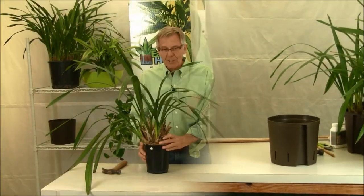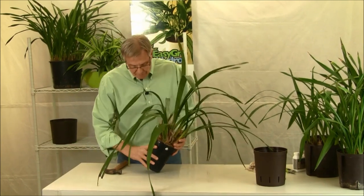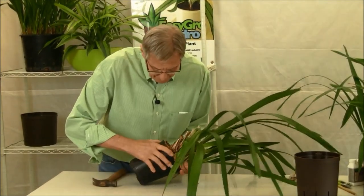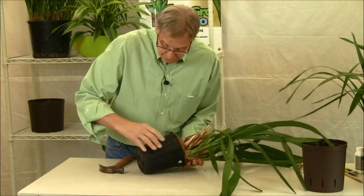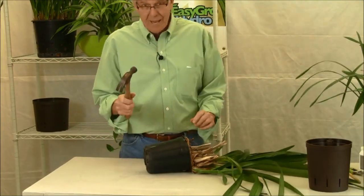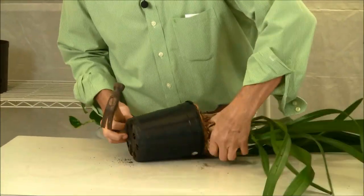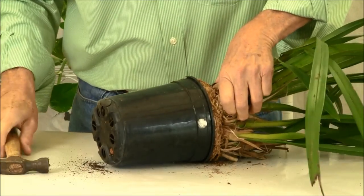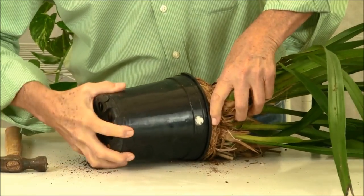Let's get started repotting. First thing is we've got to get it out of the pot it's in. Cymbidiums have tight root systems and they are hard to get out of the pot — I can't pull this thing out right now. So what I have to do is use my handy-dandy hammer and bang on the pot. And there it is — it's coming apart, it's coming out now.